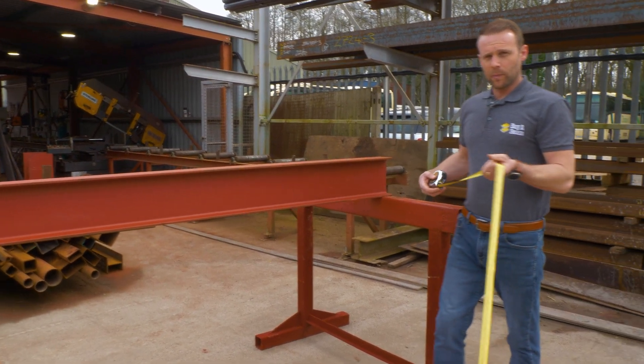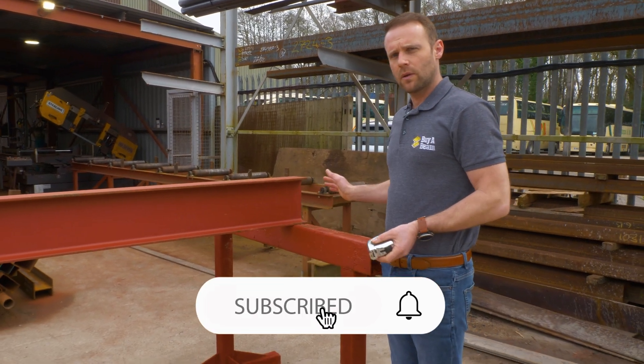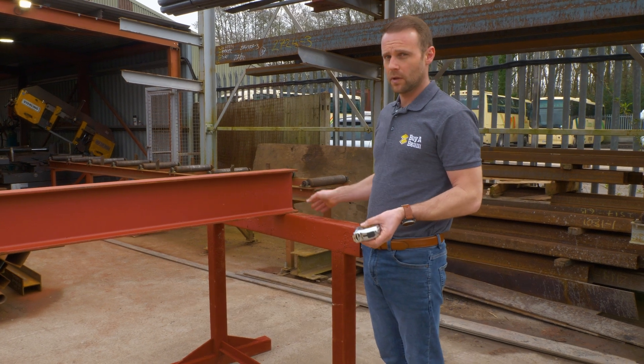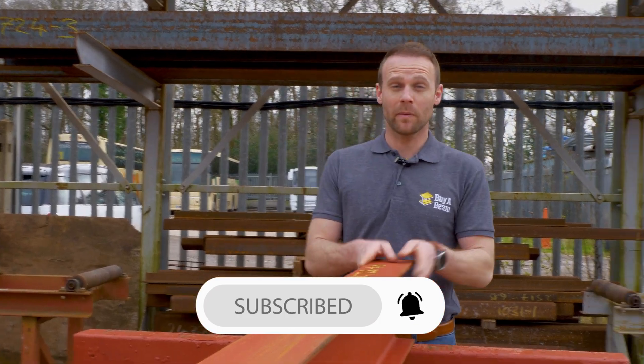It's not a problem if the steel is slightly long. Always go over on your measurements — you can always cut them down on site if you have to. But you really don't want to end up with a steel that's too short. Almost forgot — subscribe to our channel!